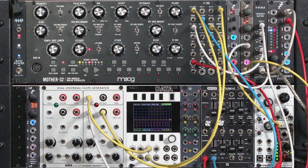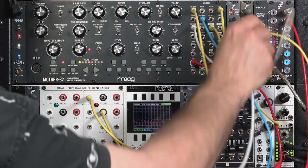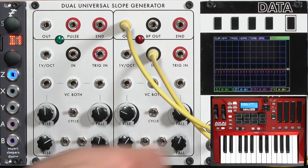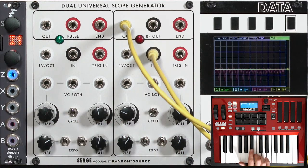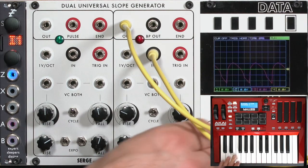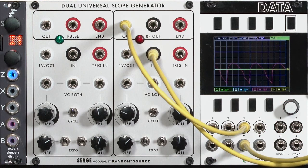Some interesting things happen if you don't use the one volt per octave input. Go ahead and pull that out. As you start playing different notes, some start reducing in amplitude because the slopes can't rise and fall fast enough. Going down an octave, the timbre changes.